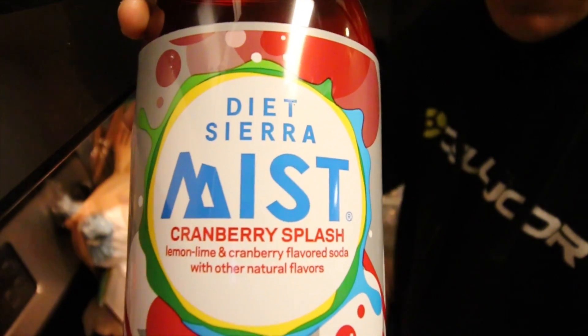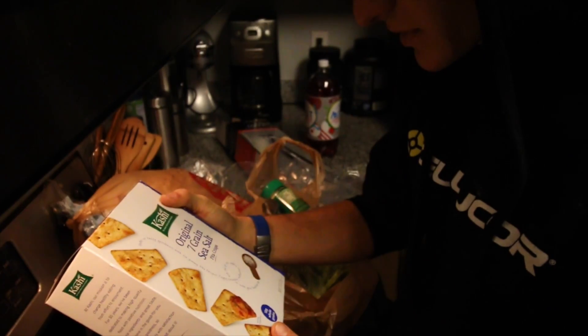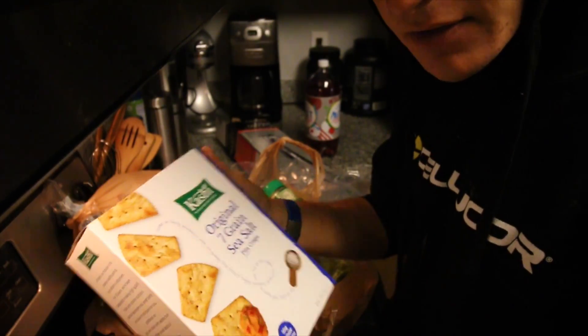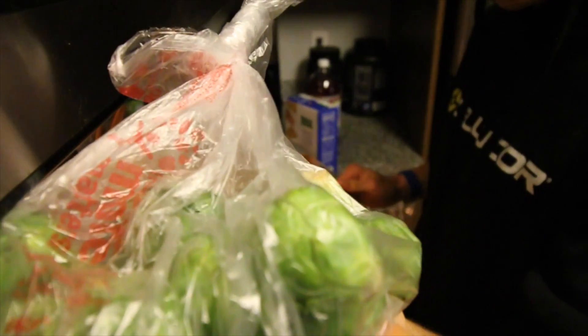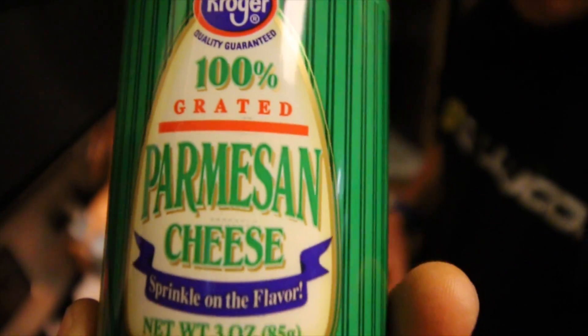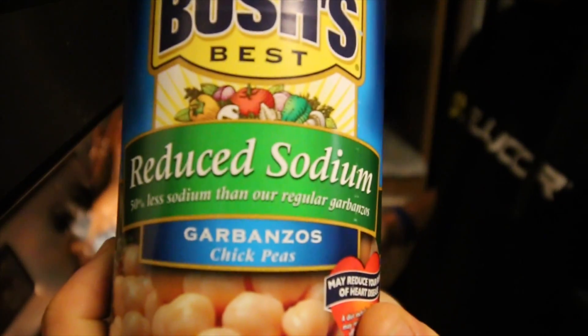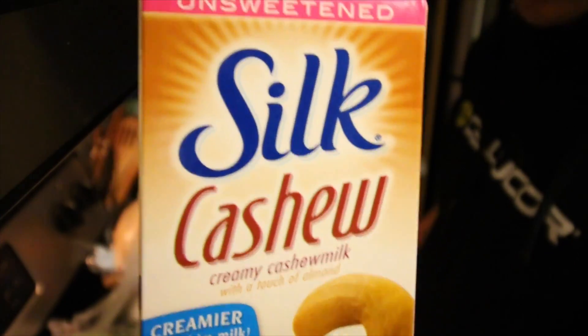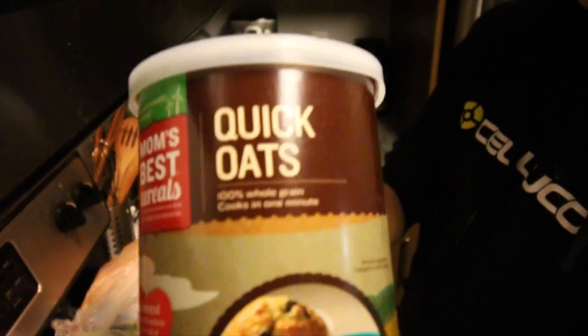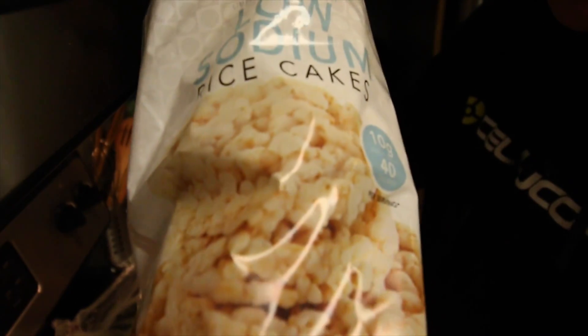Trying these out right now from Kashi - these look pretty legit. I'm a huge fan of pita bread so I'm hoping this will be the same. Brussels sprouts - essential, huge essential. Regular Parmesan cheese just because I can. Justin's Maple Almond Butter, the most legit. Ribbonzo beans, cashew milk - 99 cents on sale - and rice cake.